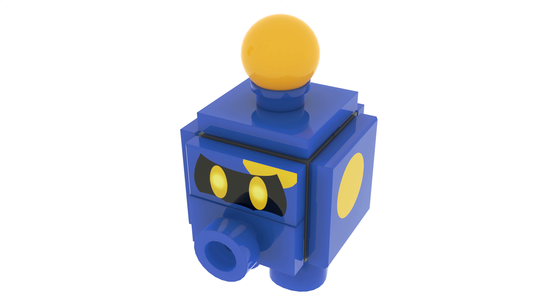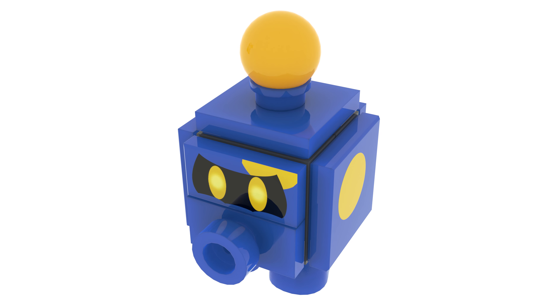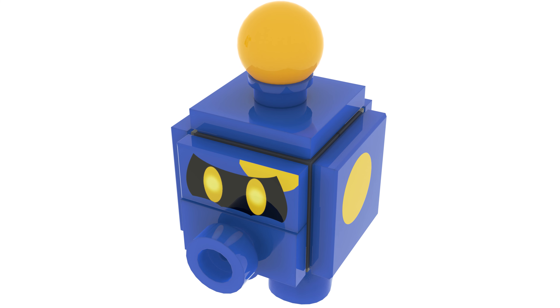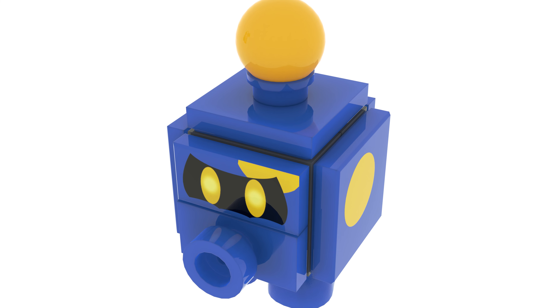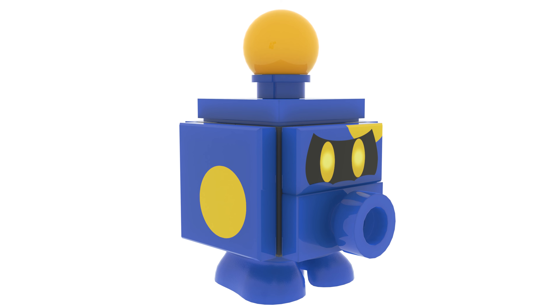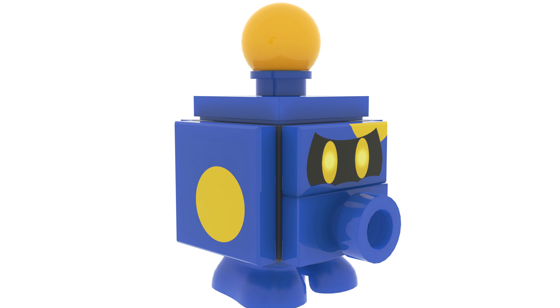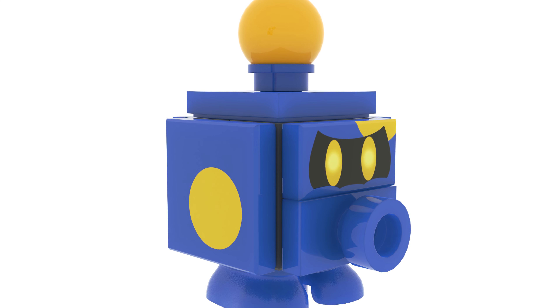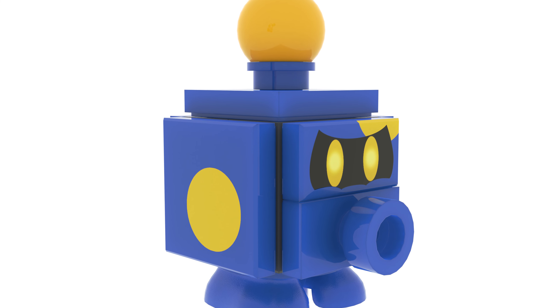The last character in this set is the Octumba. I'm not going to spend too much time on this guy because he's been featured in a lot of my sets. He's built similar to a Goomba. I'm honestly really surprised that Lego hasn't released this guy yet because he's another really easy character that they could have made already, which makes me think that we're going to get galaxy sets in the future, but we'll speculate in a different video.